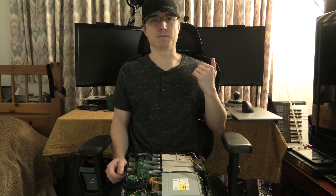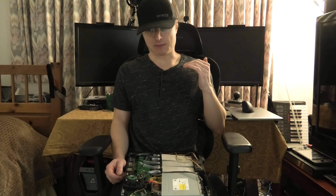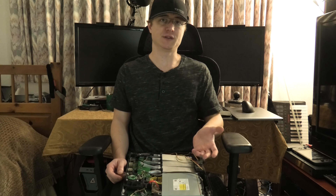Hey ladies and gents, welcome back to Crazy Baldur's channel. In today's video I'm going to be going over one of the really cool projects that I've been working on. I'm back to working on the Xbox One Super Slim.